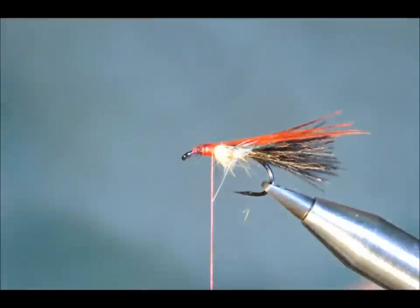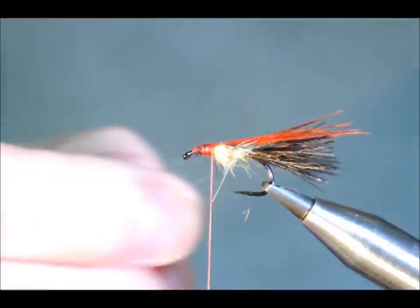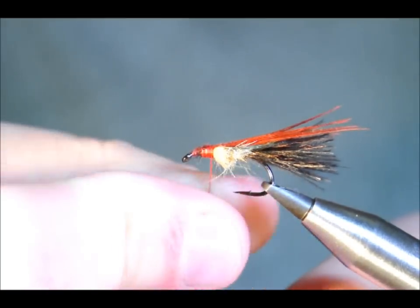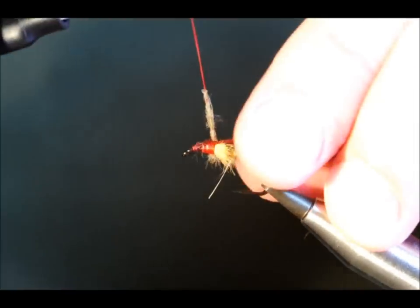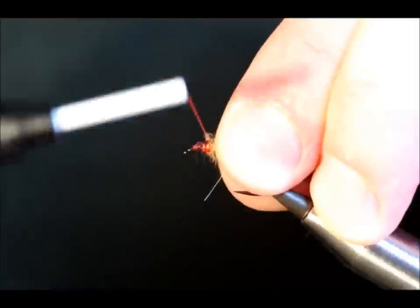Now I need a little bit more in my hair mask, and that's just to cover my tying thread where I've tied in the orange. So over that comes, like so.